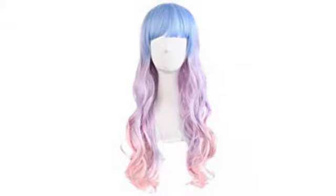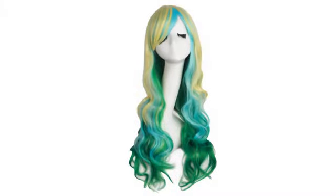I've worn this one out and about. It's thick enough that none of the cap shows — one of my favorites. Will buy again.